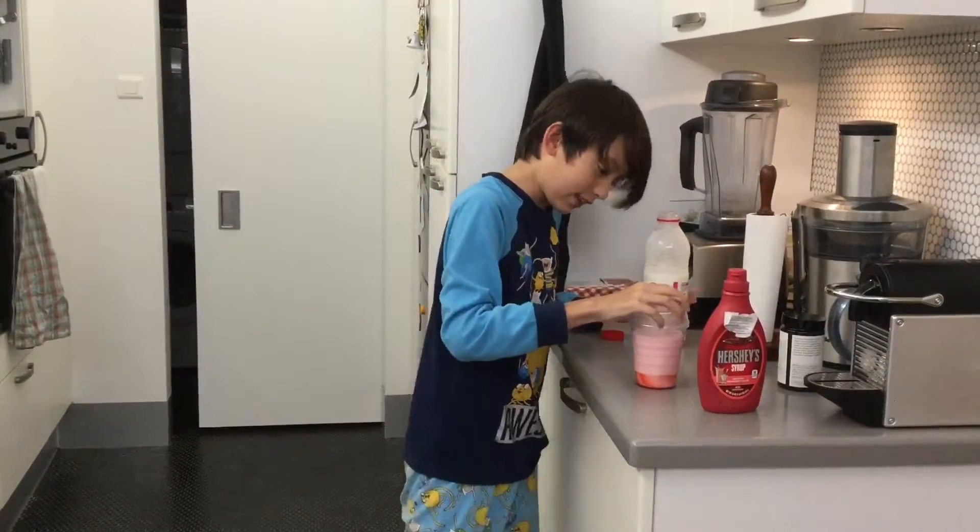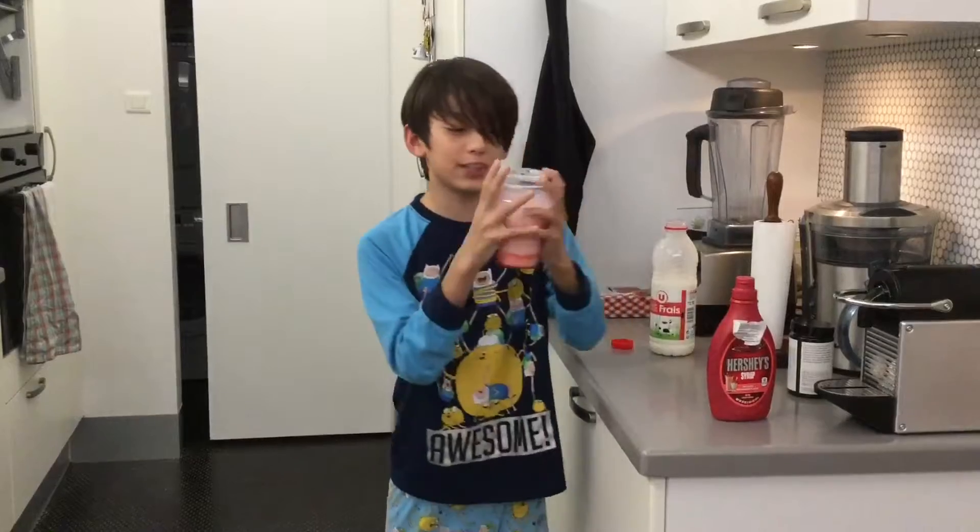Okay, you get the thingy and you put it on the thingy. Make sure it's tight. And then you shake it.